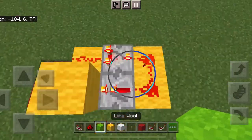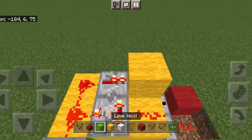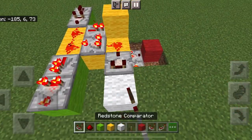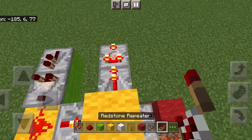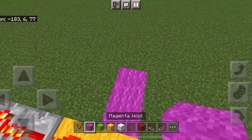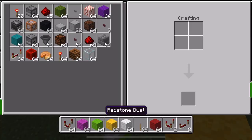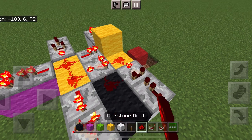It sends something downwards, it has to be able to send something to the right, it also has to be able to receive something from the right, then it has to be able to send and receive from the other direction as well — and then also send that way. And it also has to be able to be erased at any time.